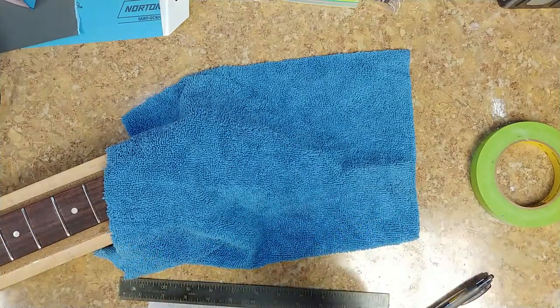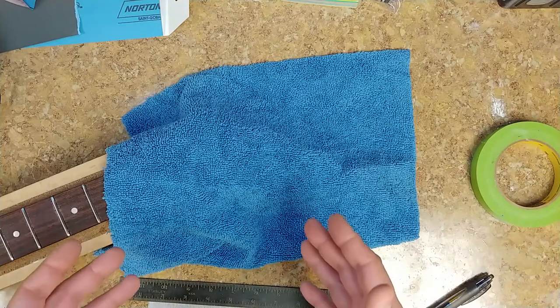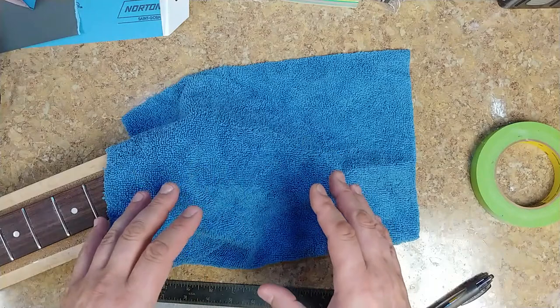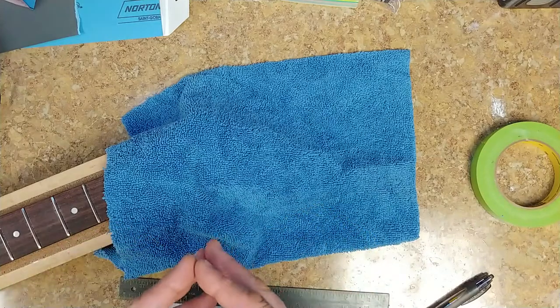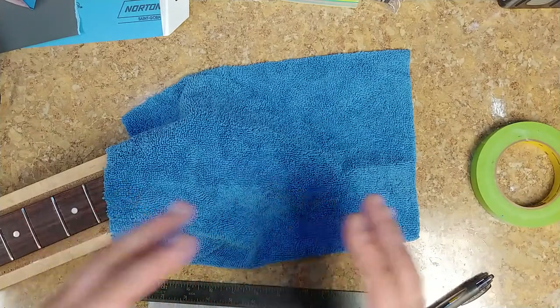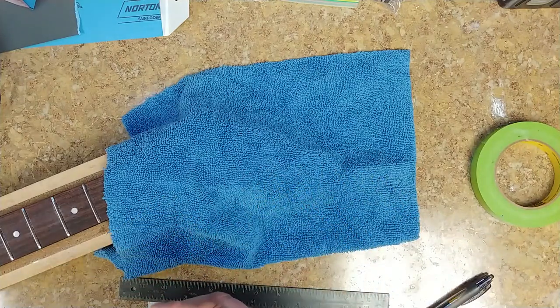I think this time worked out a lot better. It's cured to the touch right now — tomorrow it'll be pretty much fully cured. It was cured enough for me to give it a nice 1500 grit sanding, but not cured enough yet to apply the decal or to coat it with the epoxy resin.